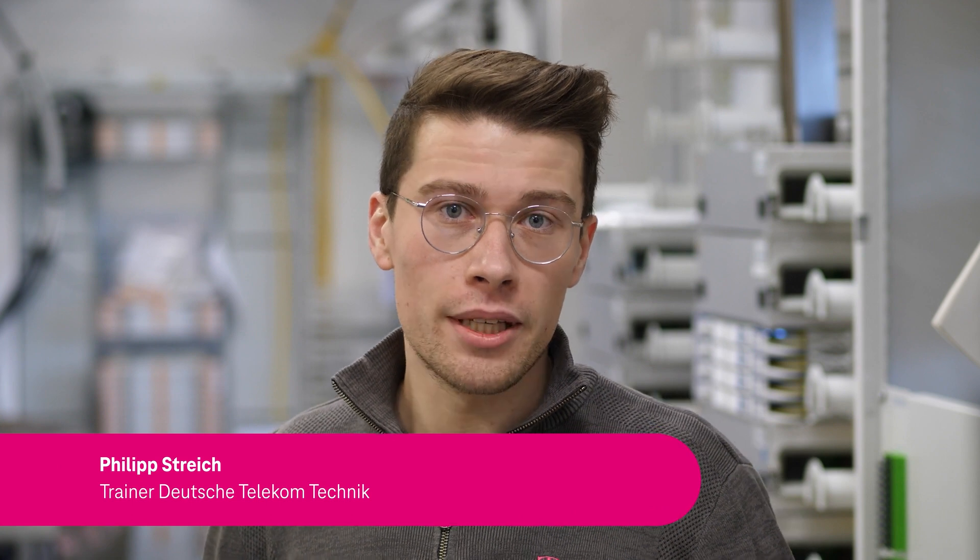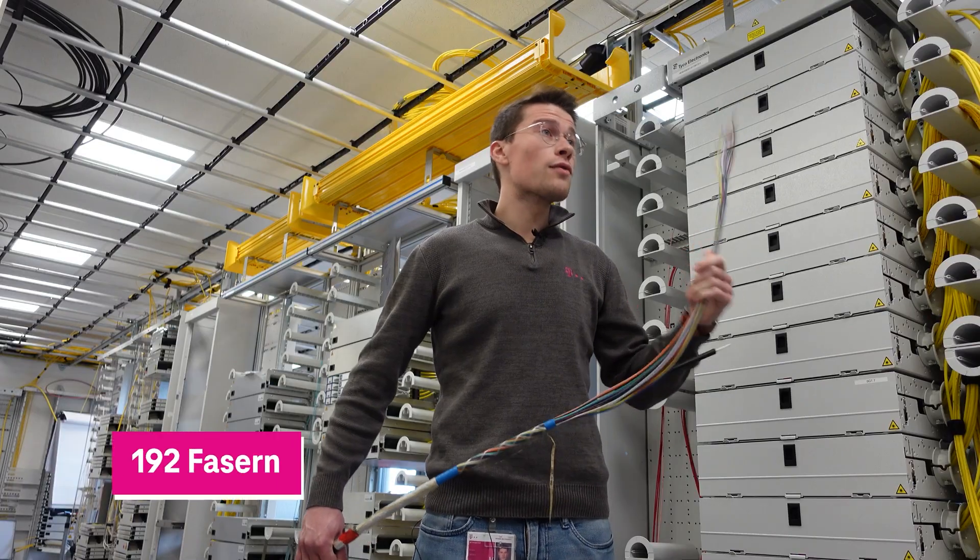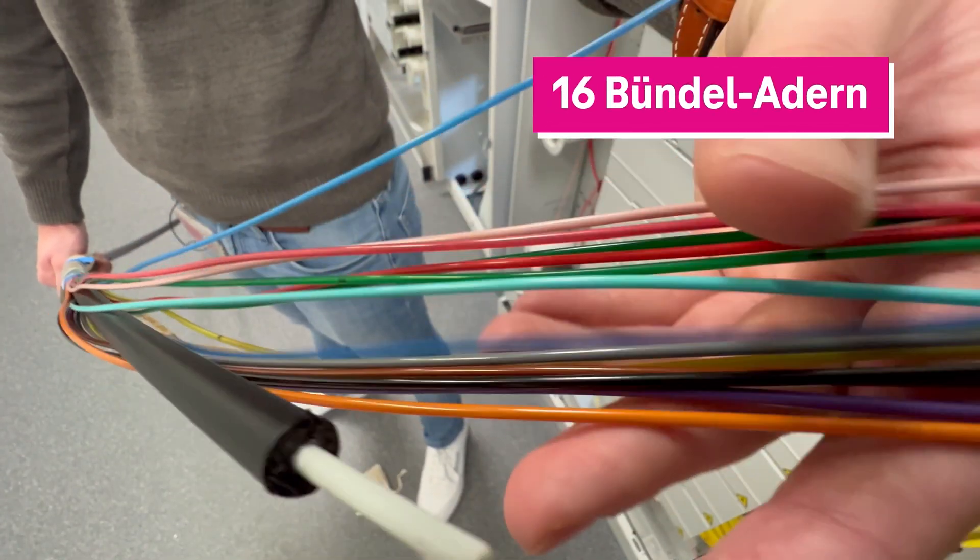We have different cables at Deutsche Telekom, and I simply brought the largest and the strongest cable with me. There are a total of 192 fibers inside, and they are divided into a total of 16 loose tubes. Each tube contains 12 fibers.